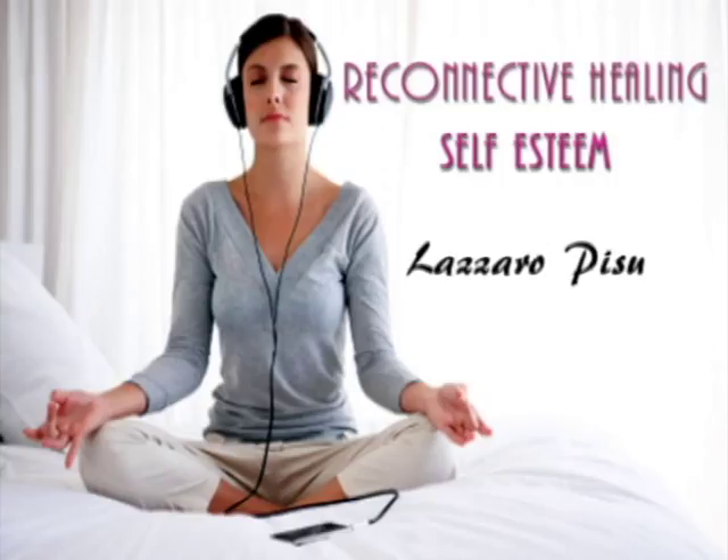Scan your body for any areas of tension, and for each area, let the feeling of relaxation grow, spreading calm throughout your entire body. Breathe in the relaxation. Breathe in the calm, and breathe out the tension. Let all the tension go as you exhale.